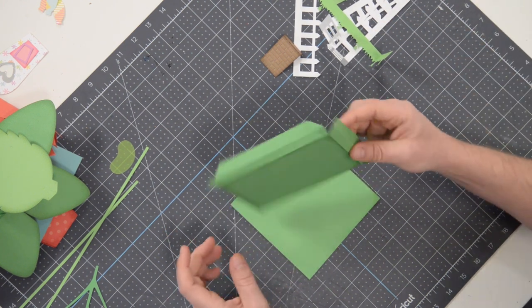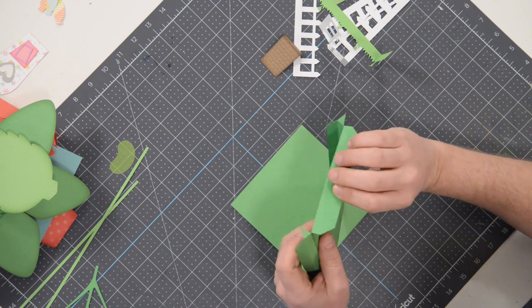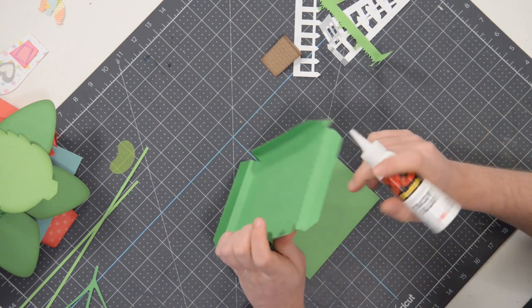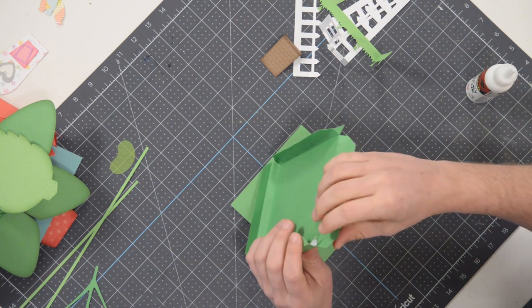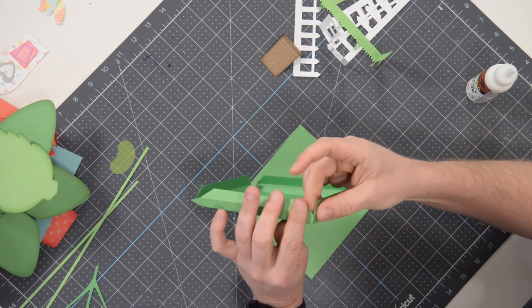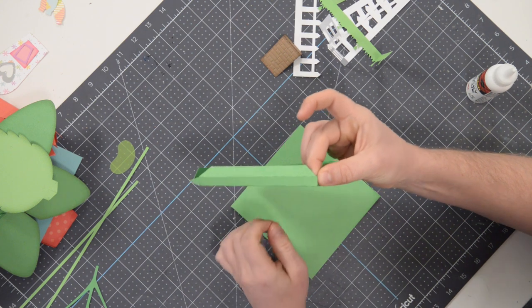So what we're going to do first is begin by assembling this part here. You'll notice that we have a series of little triangular tabs and we're going to begin by applying glue to just one of them. Go nice and easy with the glue. You can spread it out, dab it a little bit and then pull up the neighboring side, line it up and press and hold that in place for a moment.